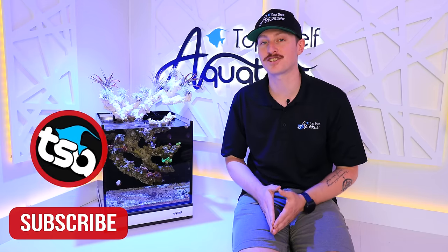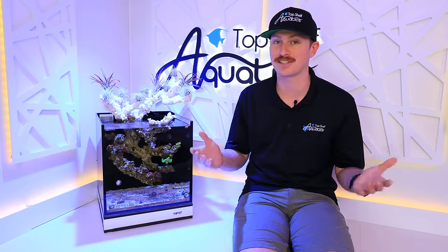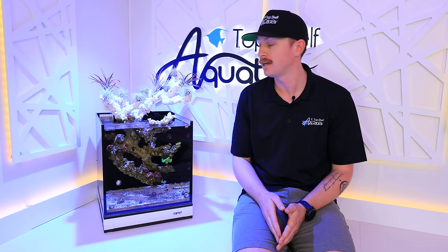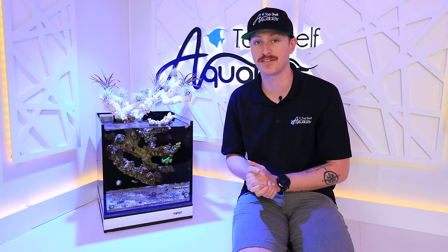No better place to start off our studio tour than with the first project we had at the Top Shelf Studio. This is the Innovative Marine 15 Gallon Nuvo Fusion. I'm loving this tank. It's been really fun to see it develop and as you guys can tell it's very dynamic, very unique, whether it be the rockscape or the air plants. Let's actually flash back in time when we added in the air plants with Kevin.